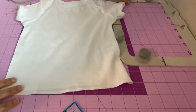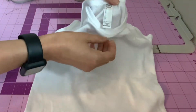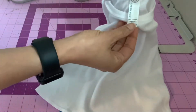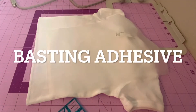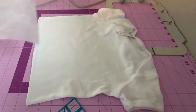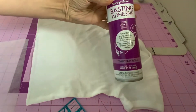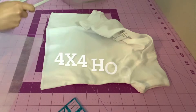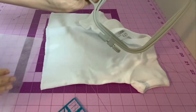Today I am going to embroider this kind of like a onesie top. It is from Rabbit Skins and it is for 18 months. I'm going to use a medium weight cutaway and I'm also going to use my spray adhesive. And I'm using my PE 800 today with this 4x4 hoop.